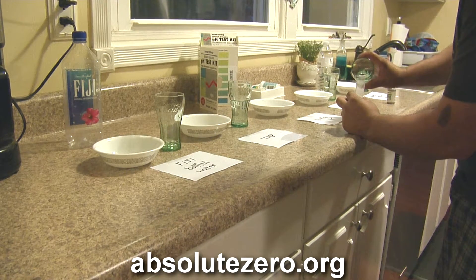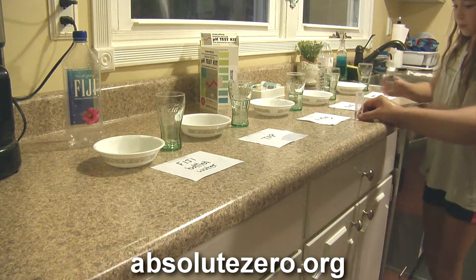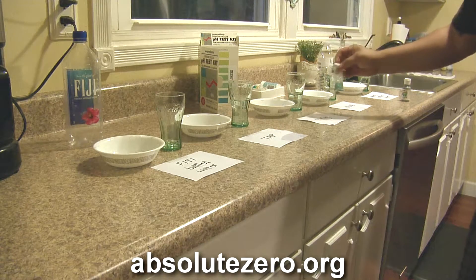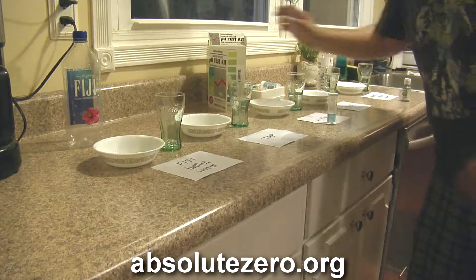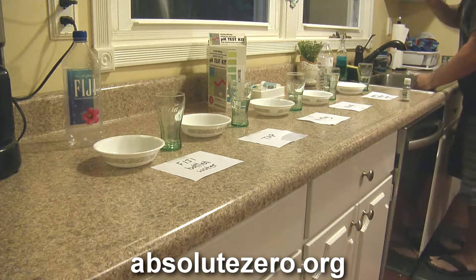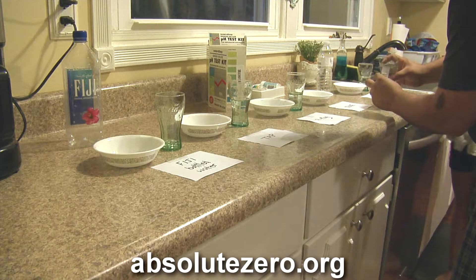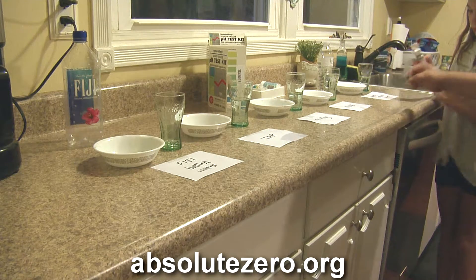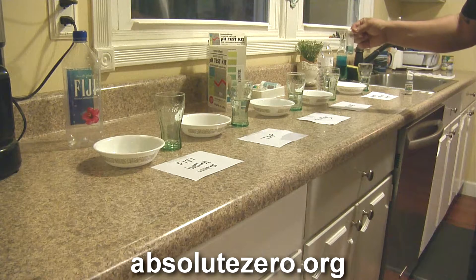The Pie Mag is a charcoal and stone filter — I'll show you a picture of that later. Five milliliters, two drops. The Pie Mag water reads about 7.4 as well. Now for the ozone water — two drops — not bad, 7.4 as well.